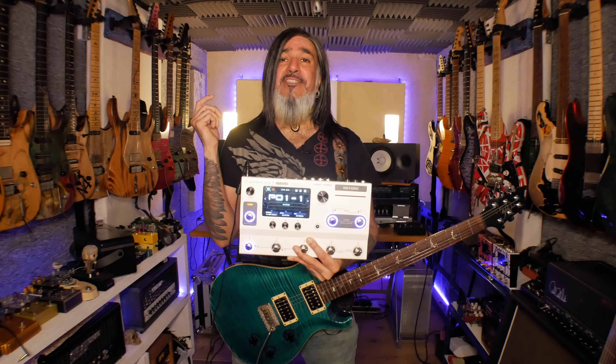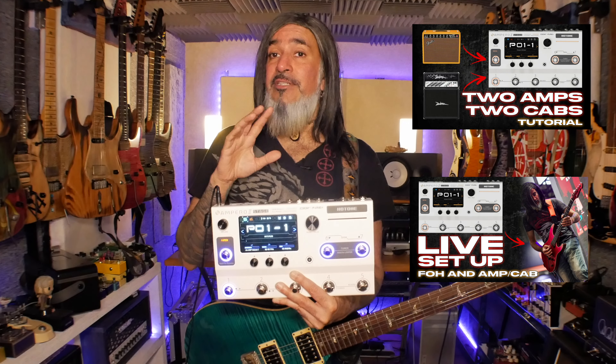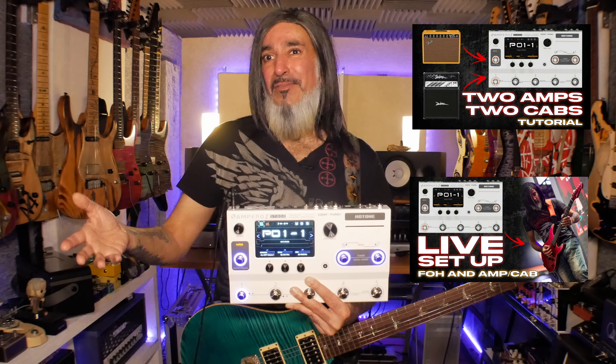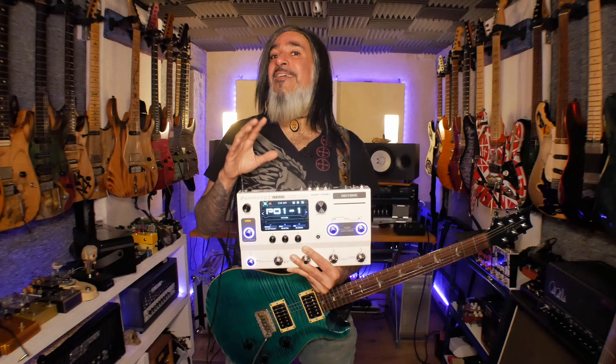I also have two other videos you might want to check out. The first shows how to set up the Ampero 2 Stage with two amplifiers and two cabs and switch between them using the scenes function — that's a really cool one. I also have a third tutorial showing how to set this up for live playing, where one set of outputs goes to front of house and the second set goes to either an FRFR speaker or a power amp and guitar cab without the impulse response, so you can have sound on stage and out front.